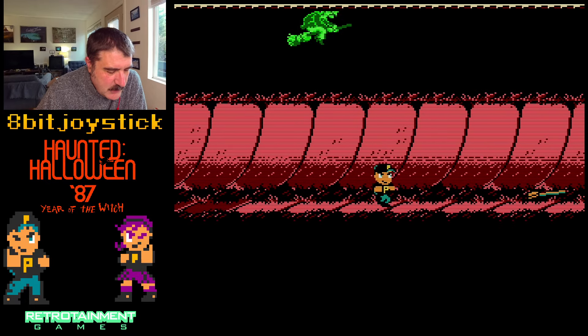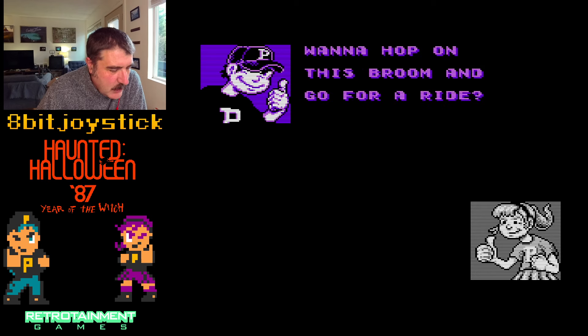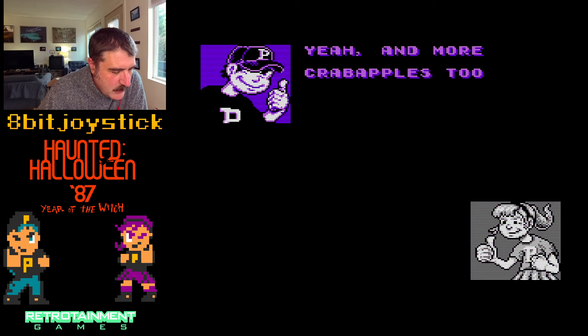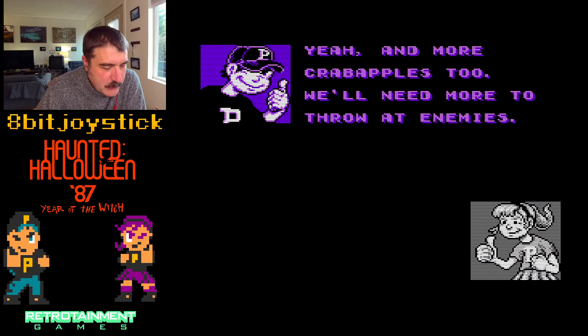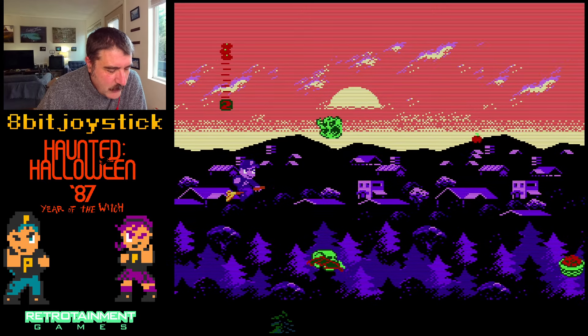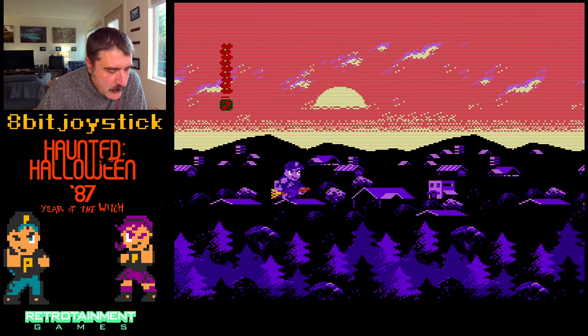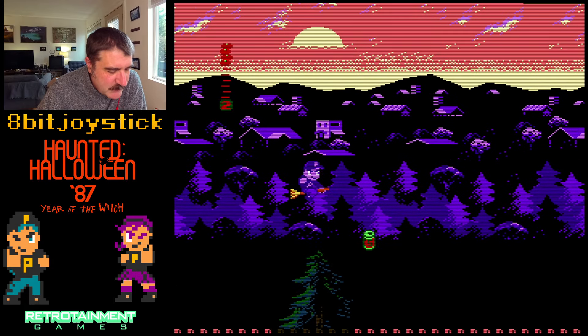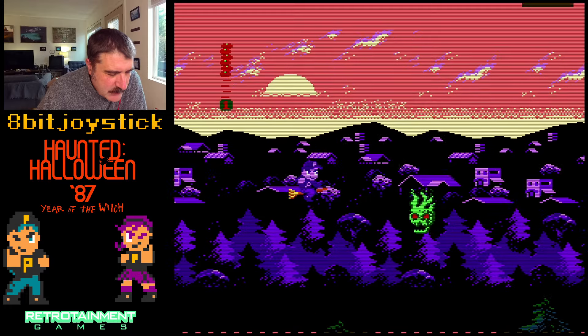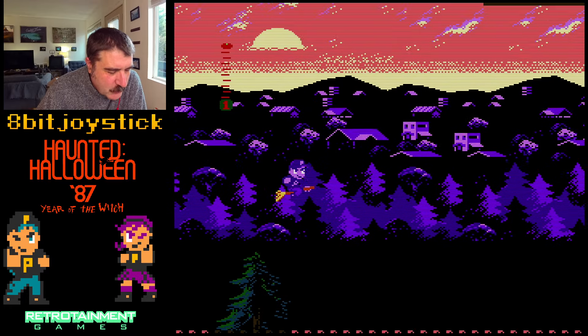Want to hop on this broom for a ride? Totally. We can grab the serum sodas up there. Yeah, and more crab apples — we'll need more to throw at enemies. They've got a side-scrolling broom shooter section. Oh, that is nice — look at that — one, two, three different levels of parallax scrolling.